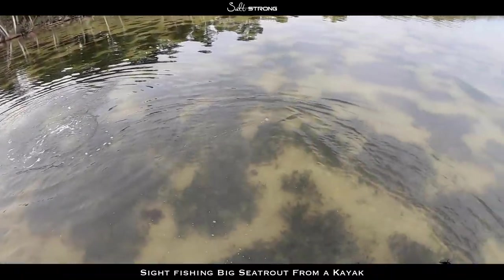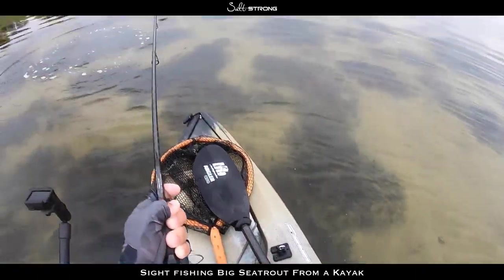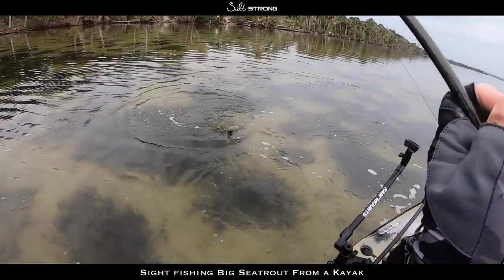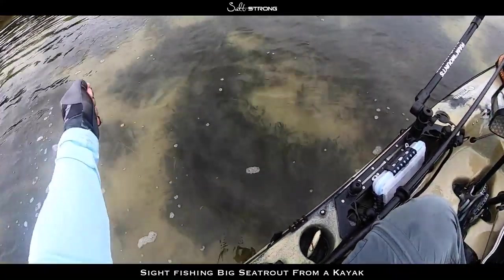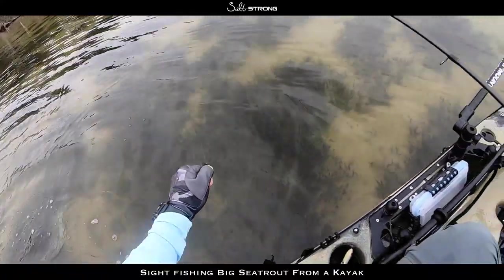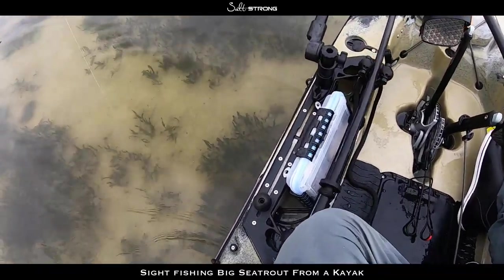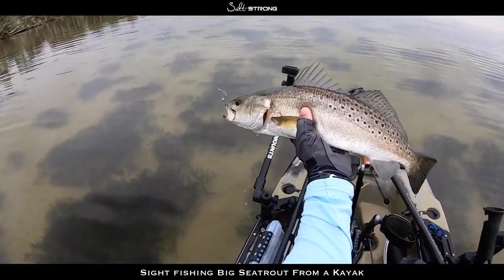They're quick! They are quick. He's not happy — he's just sitting there minding his own business and I came along. That's a nice one. Very nice trout.